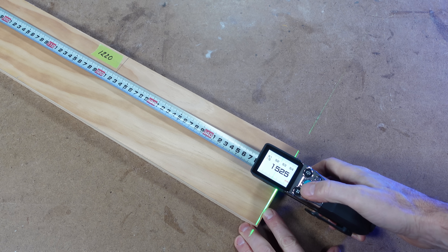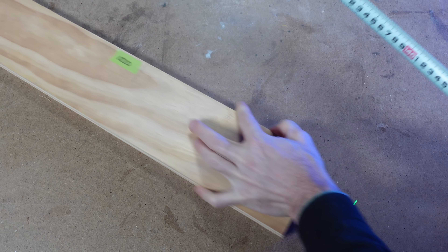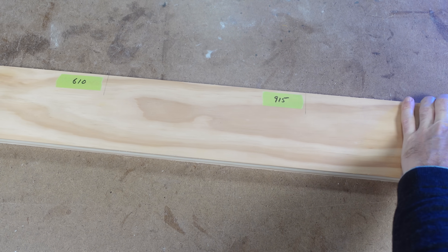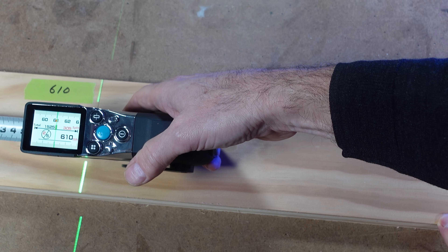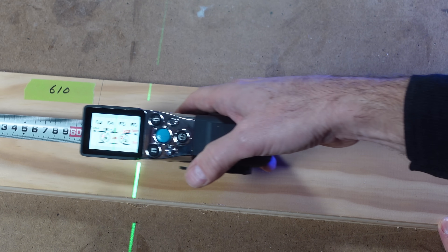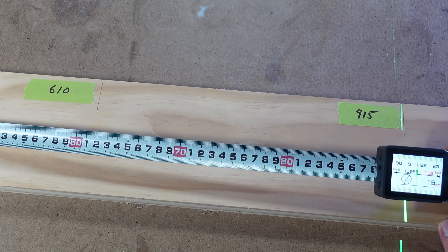That means each section will measure 305mm. You can see I've drawn out segments at 305mm spacings, giving 5 segments over the 1525mm distance. As I pull out the tape to measure along the piece of timber, the display gives a readout of the direction towards the next division point. It also reminds me of what the split distance is and which segment I'm currently moving towards.